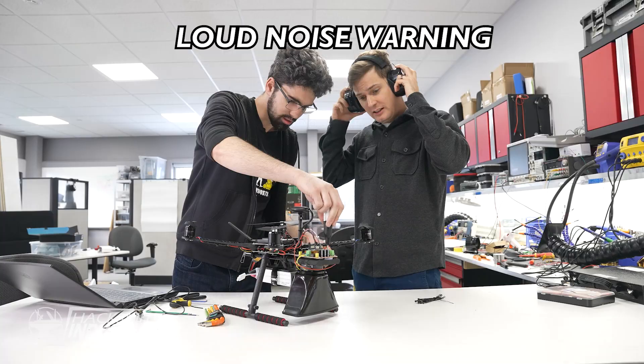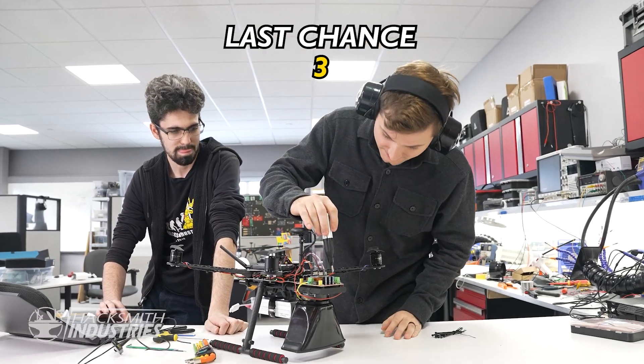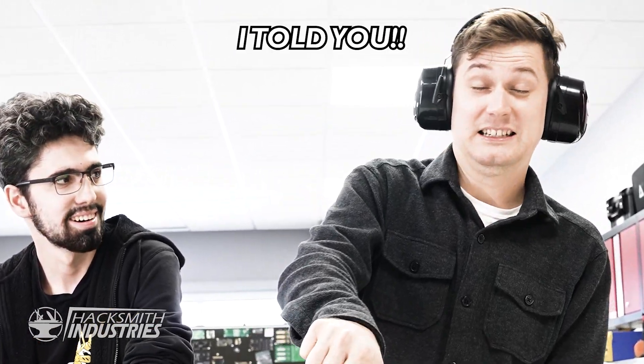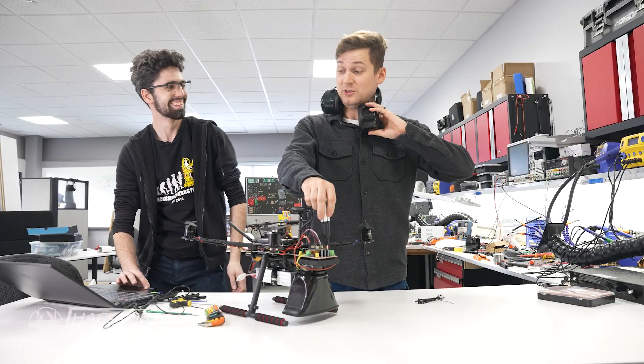It is super sensitive — the littlest bit gets really loud. It's blinding. We're gonna give the speaker a test outside and kind of get an understanding of how loud it's gonna be.